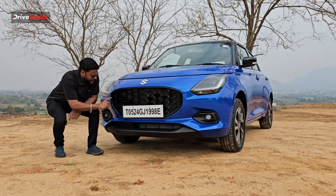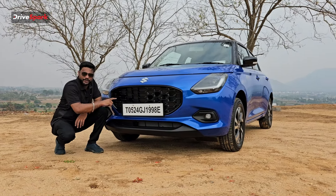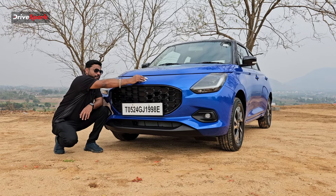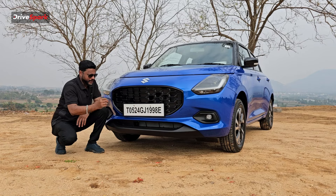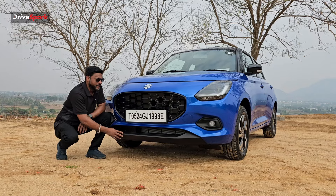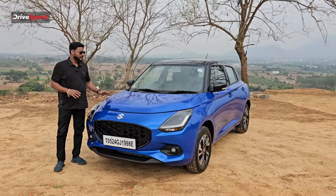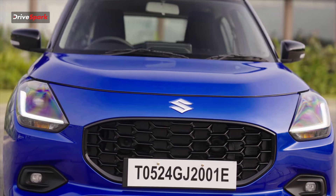Compared to the previous generation, we have a chrome strip from the grille. If you look at the Suzuki logo, it sits a little quicker on the grille. On the lower side, you have a matte black finish, with no lines or creases, giving it a clean aerodynamic look with a sculpted bonnet.